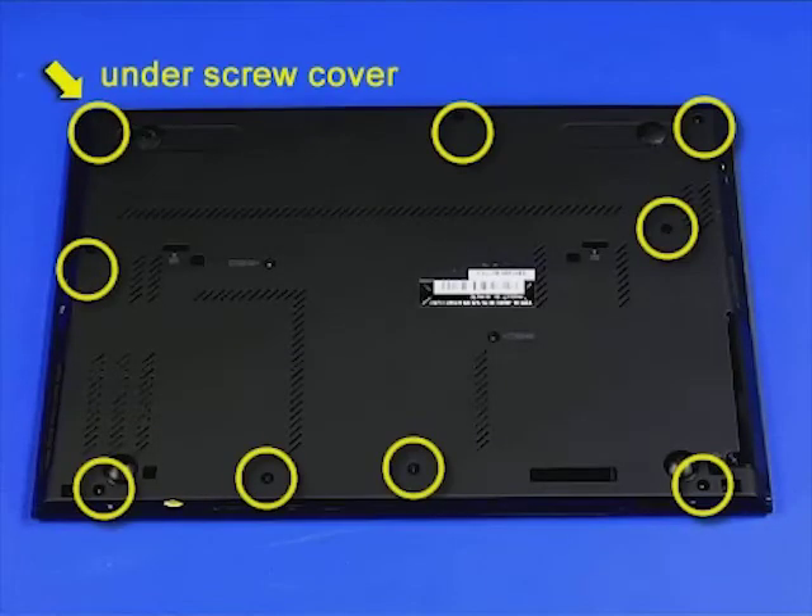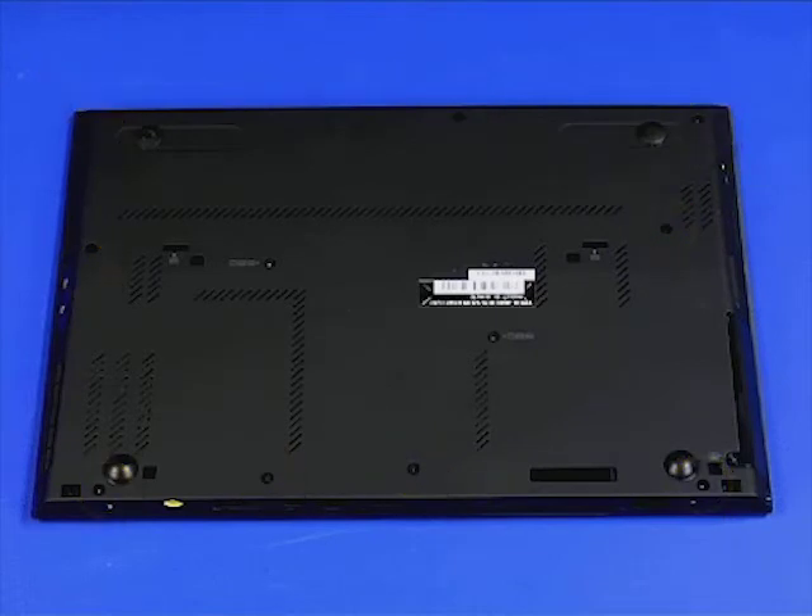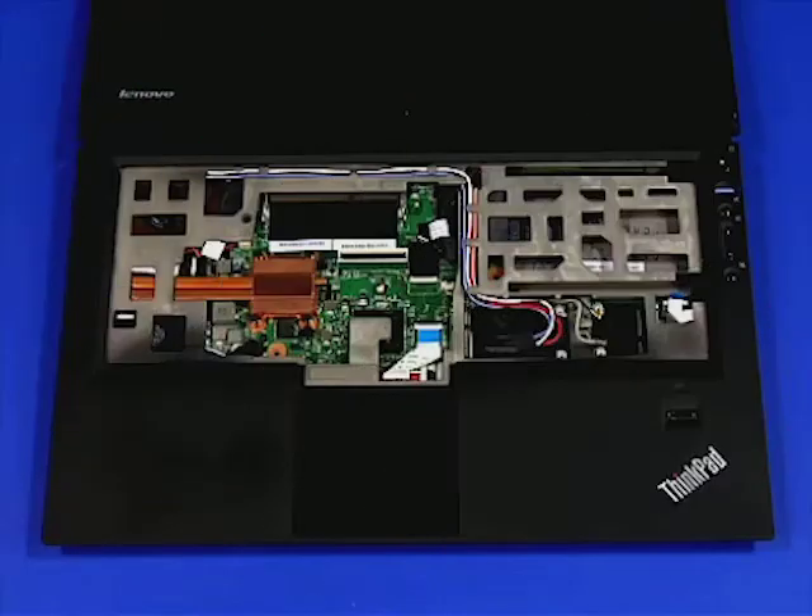Remove the retaining screws from the bottom. Turn the system over and open the cover. Remove the two retaining screws.